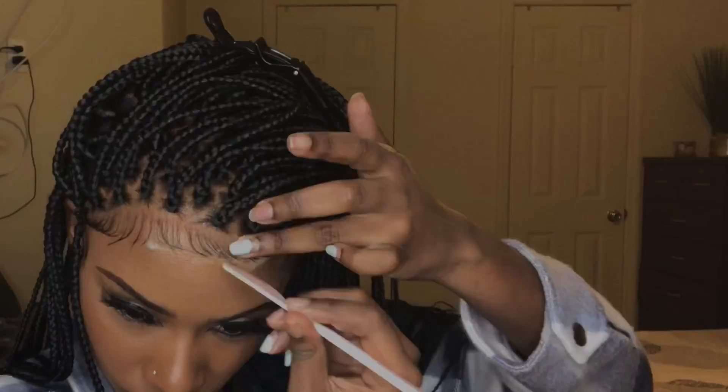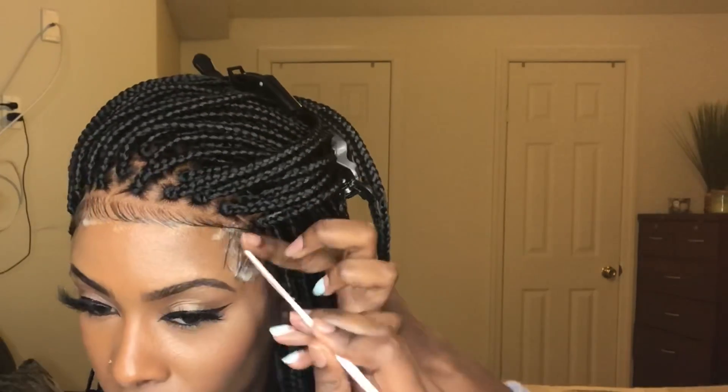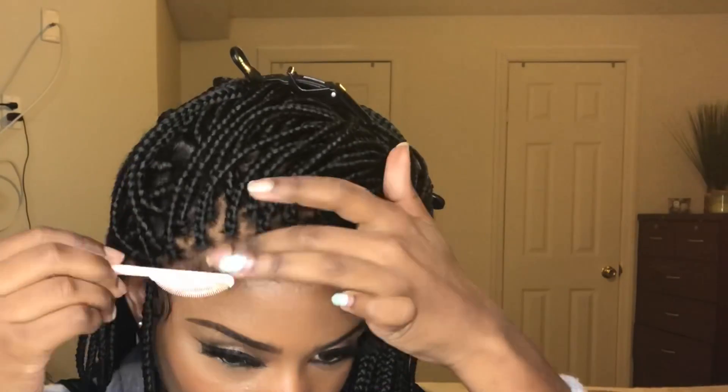First of all, do not laugh at my baby hairs on the forehead — I'm trying to get it right. I know it doesn't look good right now. It looks like a little shape-up, like a boy type thing, so stay tuned. I'm gonna go back in and fix it and try to make it do what it do.